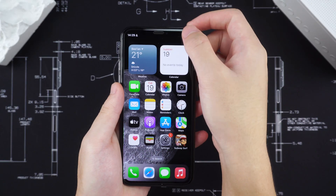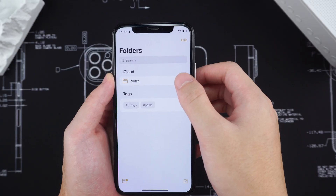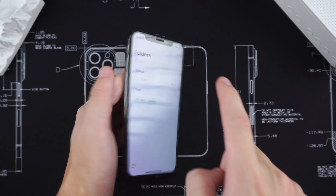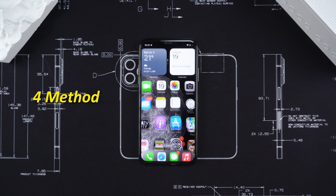Hello everyone, welcome to Tenorshare channel. Has your iPhone XS ever encountered a sudden failure of touchscreen response? Is it unresponsive wherever you click, or even difficult to lock the screen? This is very annoying — don't worry. Today I will share four methods to help you easily solve this problem.